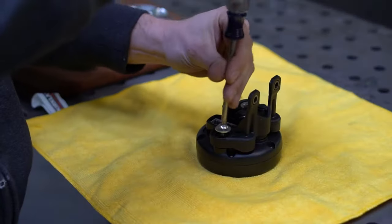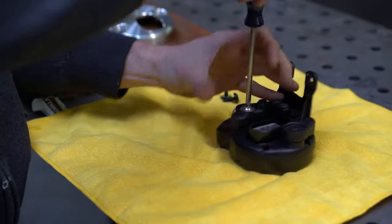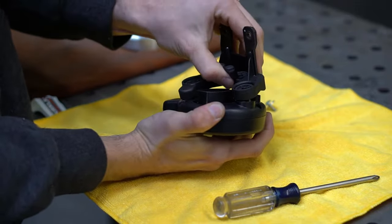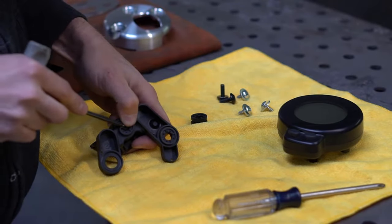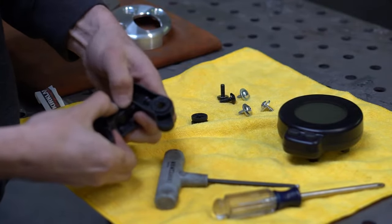Remove the three Phillips screws from the back of the gauge and remove the stock mount from the assembly. Next, remove the three rubber bushings from the stock mount. You can use a hex tool to aid in their removal.